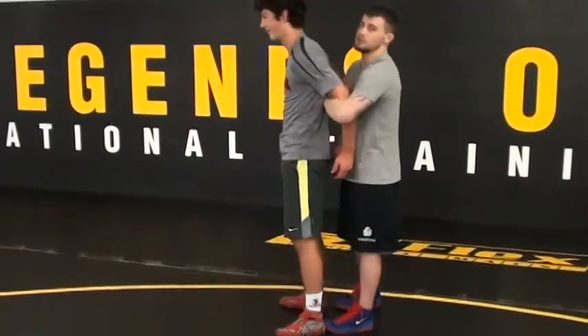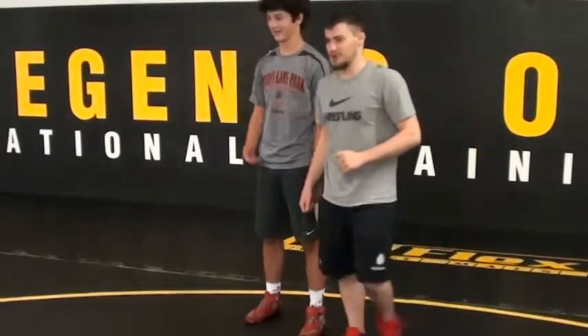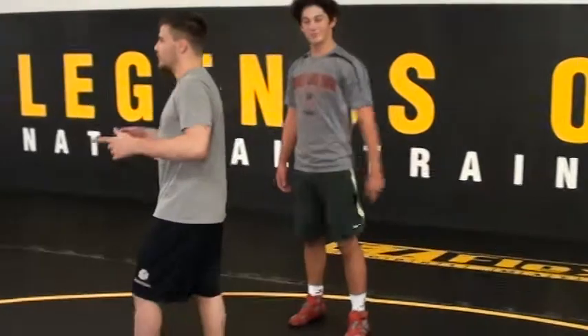You get a double armbar right here, arch him straight back, and go for the fall. It's a joke, guys. I have this live. We good? We got everyone?